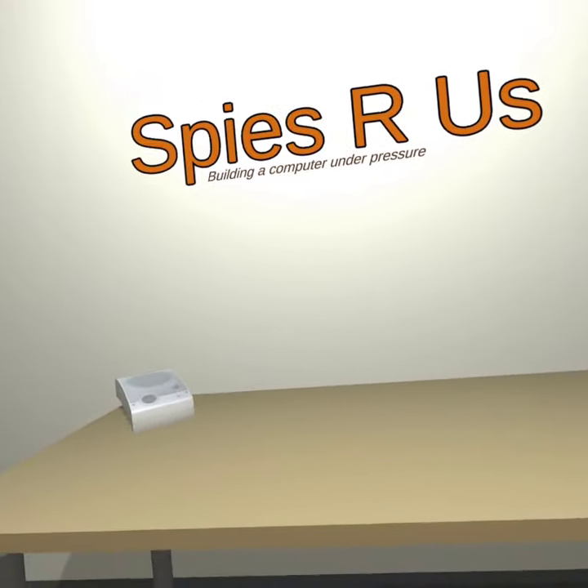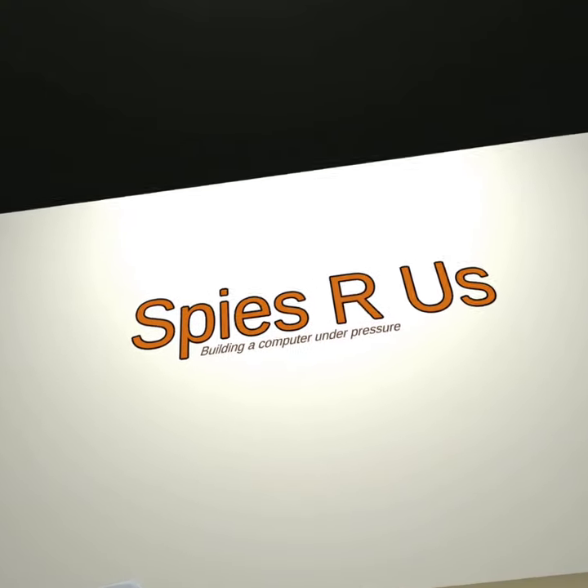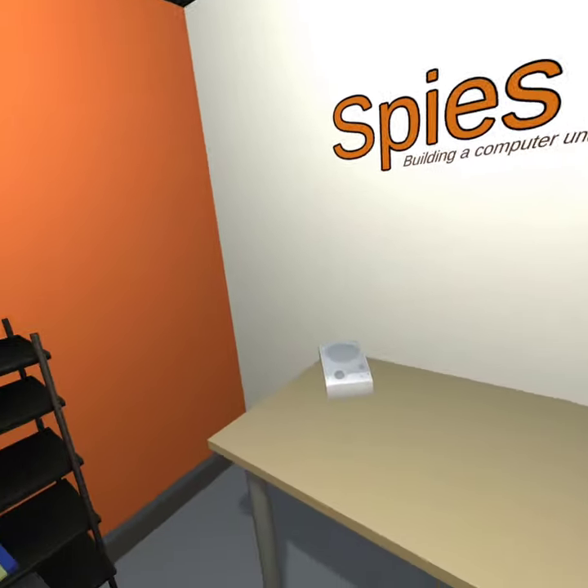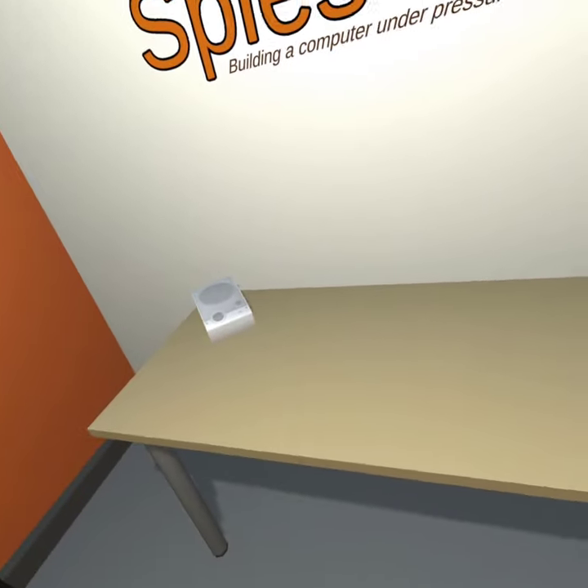So you want to work for us here at Spies Are Us. All of our interns must be able to assemble a computer no matter their location. Because we're feeling generous, we've provided all of the parts and the case.